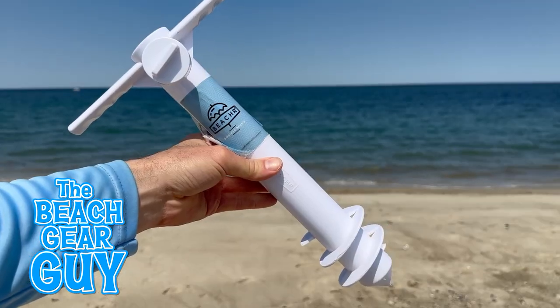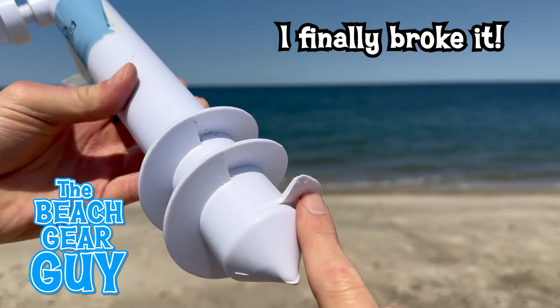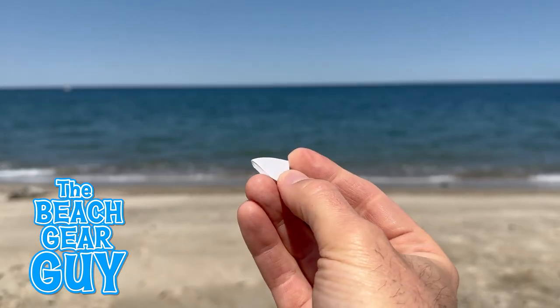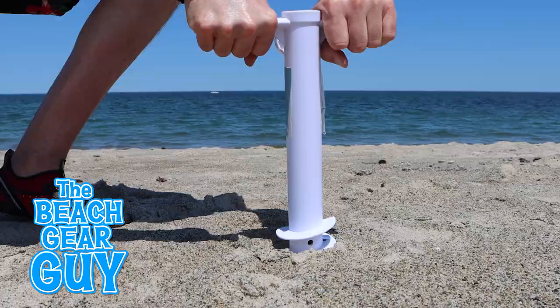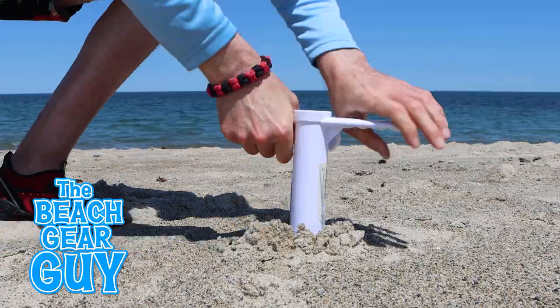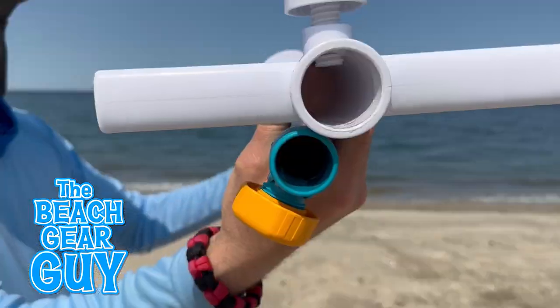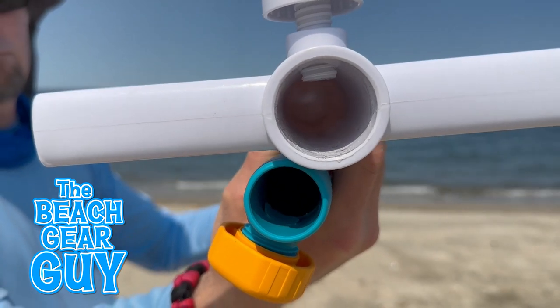The Beecher is lighter and less expensive, but I recently chipped a part of the augger bit when I screwed it into a rock. I'm not exactly sure why I saved this plastic chip, but I did. It still works though, and depending on the sand density, the Beecher usually takes me between a minute and a minute and a half to screw it into the sand. It can also accommodate bigger beach umbrella poles.